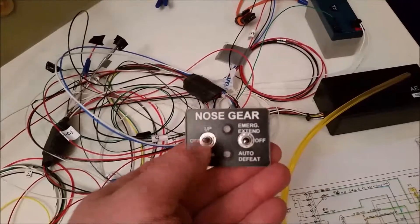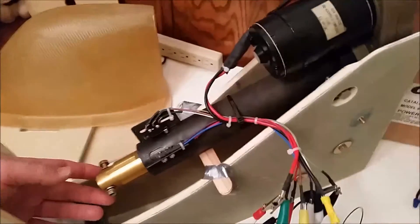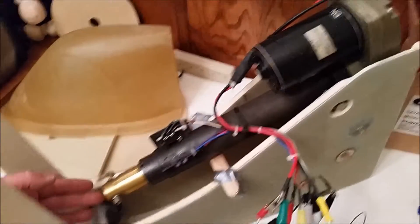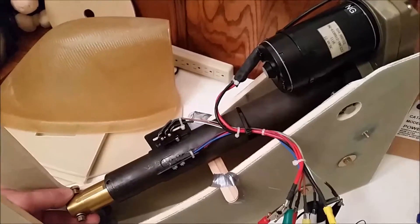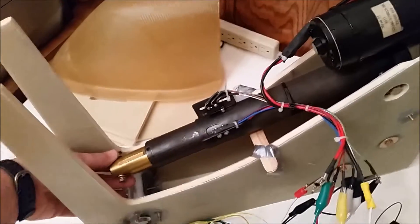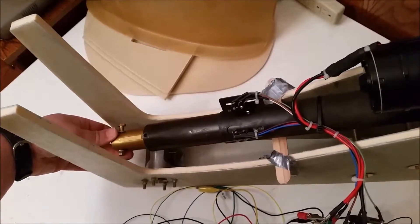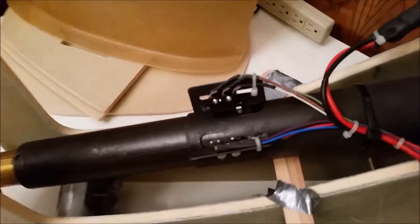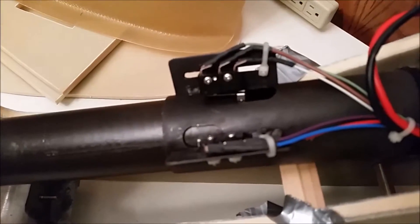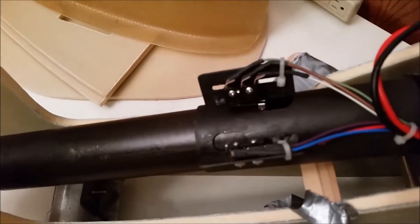Go ahead and hit this down and then I'm going to hold the actual lever. Make sure it doesn't spin. And here are the micro switches that tell it when to stop the down travel and stop the up travel.